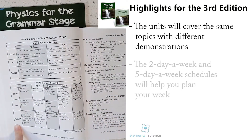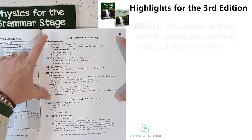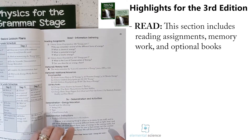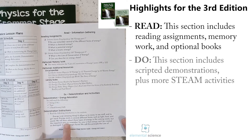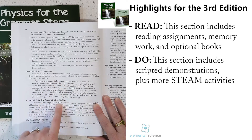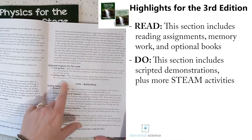You'll see the memory work, supplies for the unit, vocabulary, and then the heart of the teacher's guide — what you're going to be using every week. There's a two-day or five-day schedule, your reading assignments, discussion questions, memory work, and optional encyclopedia and library book references — if it's optional, it'll be marked as such. The demonstration section includes a scripted introduction, a laid-out procedure, and a scripted explanation paragraph you can read to your kids after the demonstration.